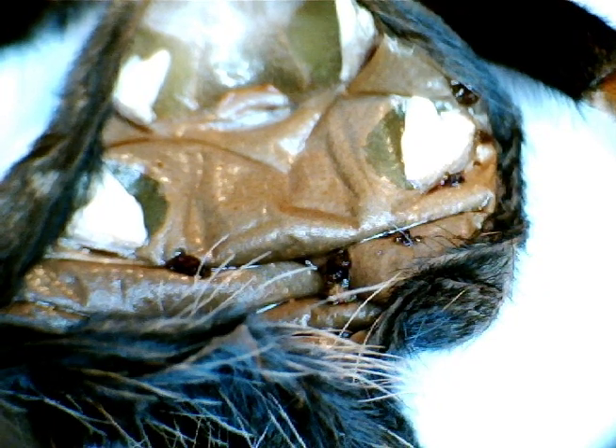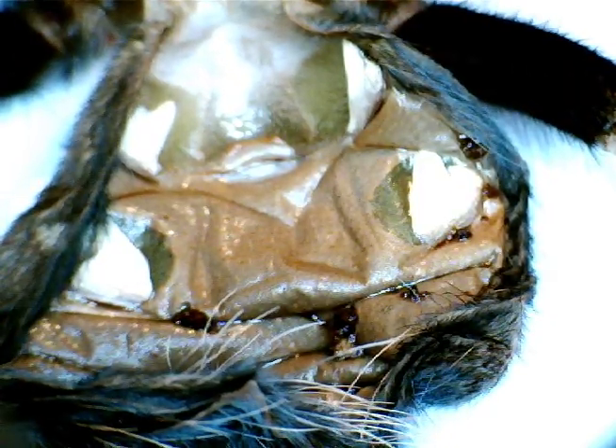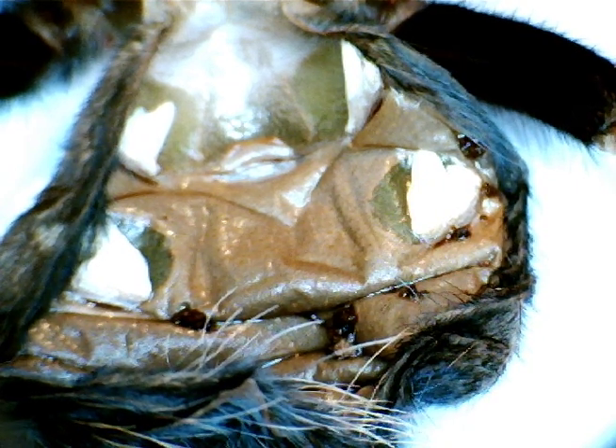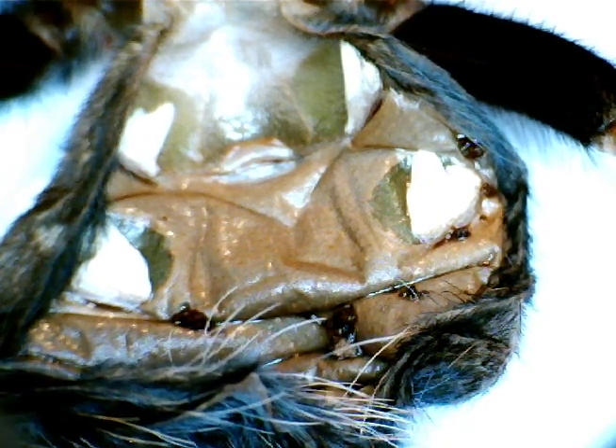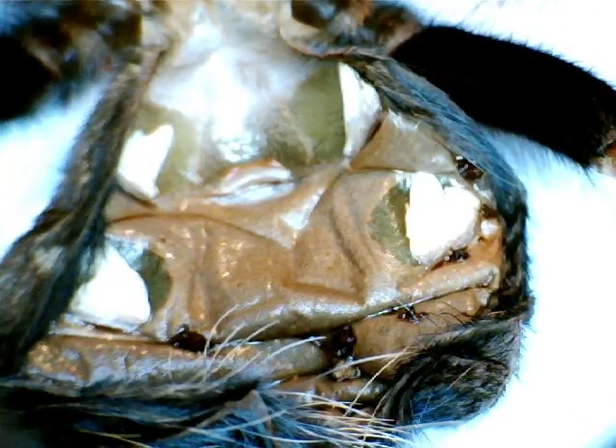I'll load this bit of footage up separately for you. That's the spermathecae — that's definitely a female. Excellent. So after all this time, George is a Georgina. Oh well, fine by me. Excellent. Okay, cheers people, bye.